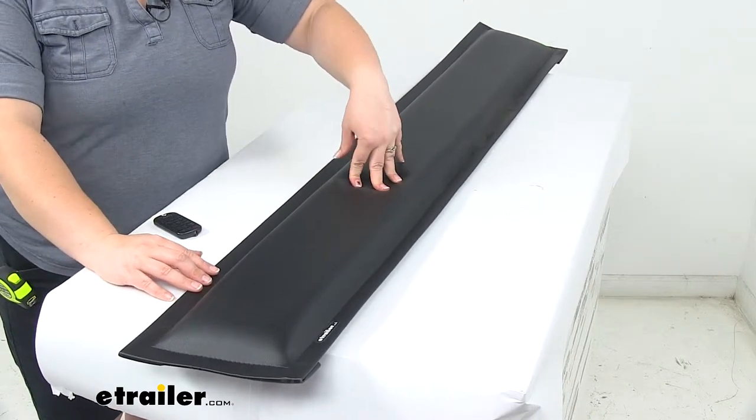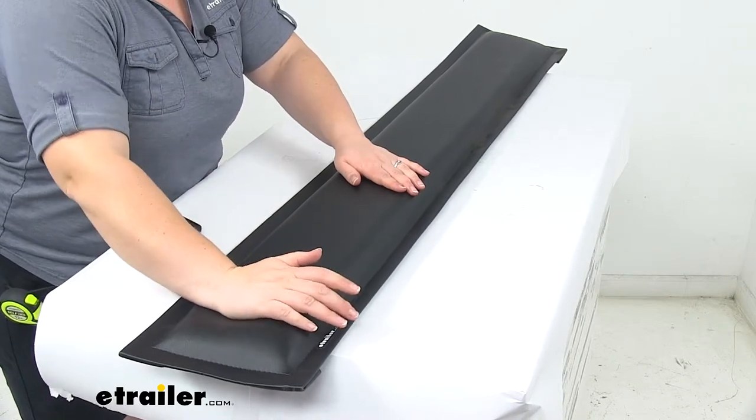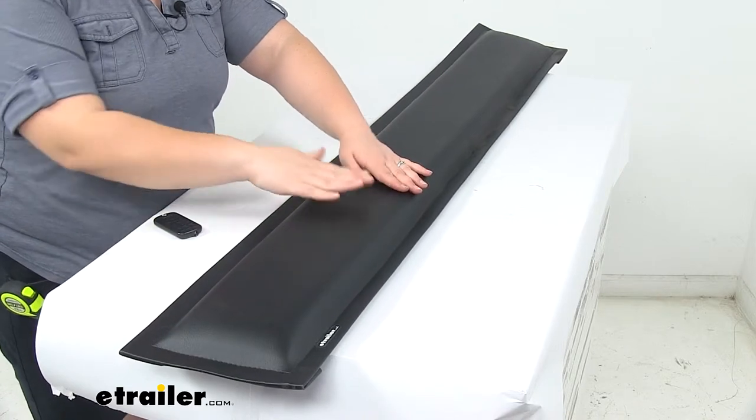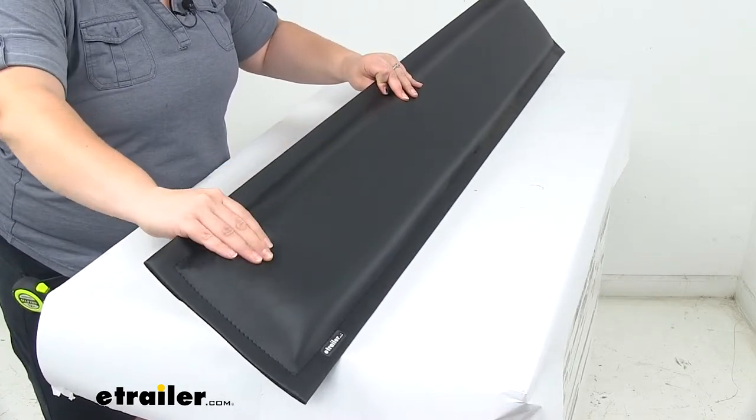Inside there we'll have our two inches of foam. It has a pretty good solid feel to it — it doesn't feel like it's going to get too compressed. It has a good spring back, so I think this will probably last for a while for you.